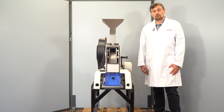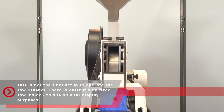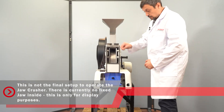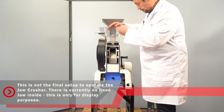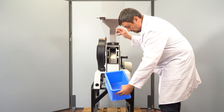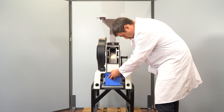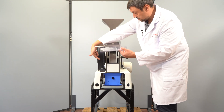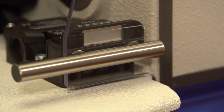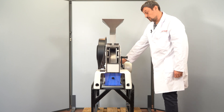Before we start the instrument we can check the Pulver Resider 1 Jaw Crusher. We have the collecting vessel for the ground sample in here. We have a safety switch here, and we cannot run the instrument without closing the safety switch.